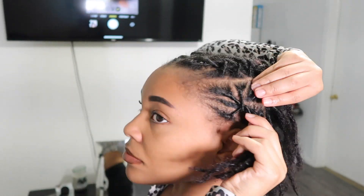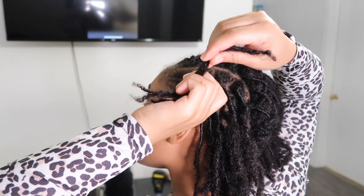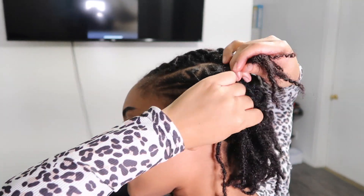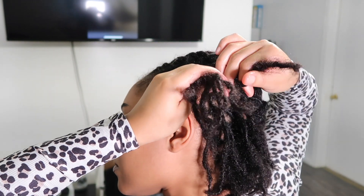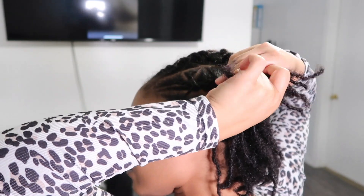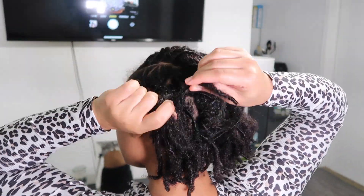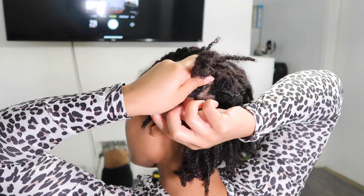Then you're going to take your other lock. I messed up — I took it from the same side — but it's okay, I'm not perfect. No one is. Over and under. And sometimes you might have to take a lock from the opposite side and bring it underneath to go over, if that makes sense. Sometimes if you don't have an even amount on each side to wrap around, you'll have to do that. But you'll know — once you get the hang of this, it will be second nature to you.